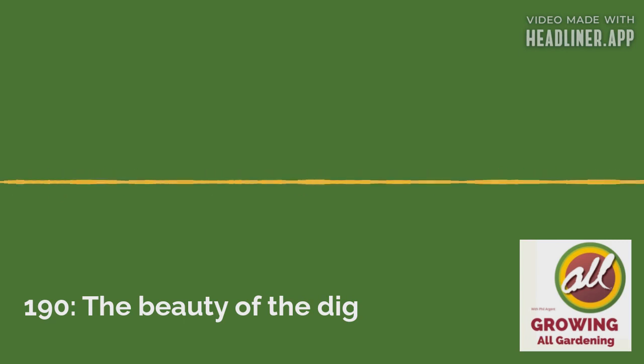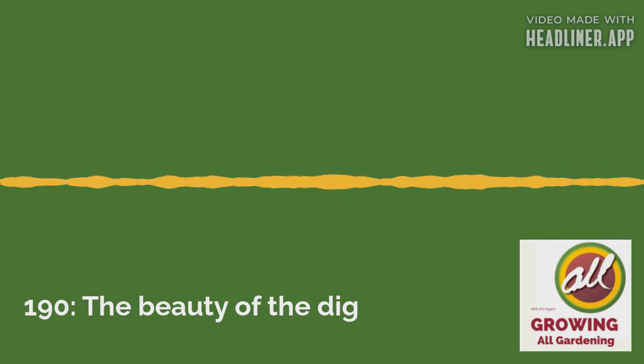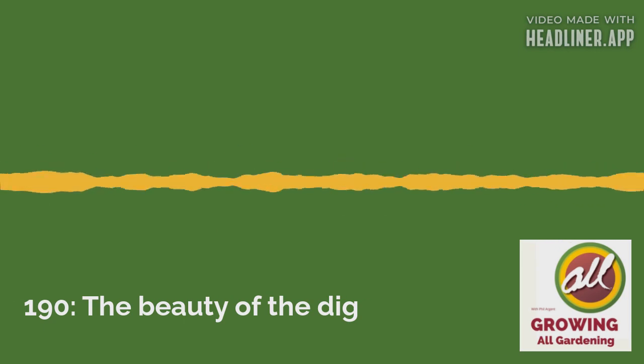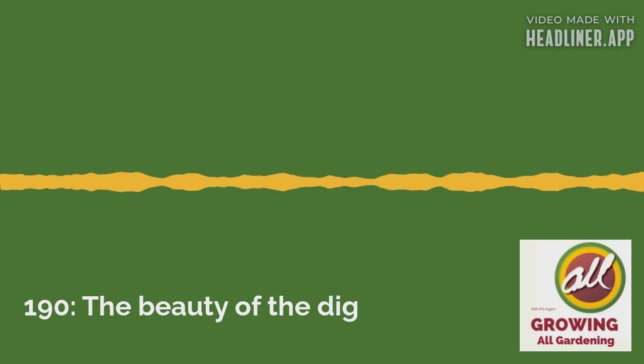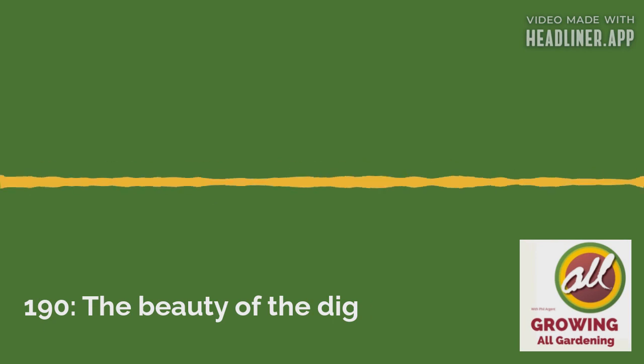When you dig an area of ground, you're always digging in preparation for the next task. In theory, some people may go out digging just for the reason of digging — I don't know anyone who'd actually want to do that — but sometimes digging over your bed seems like a fruitless task. But consider this.